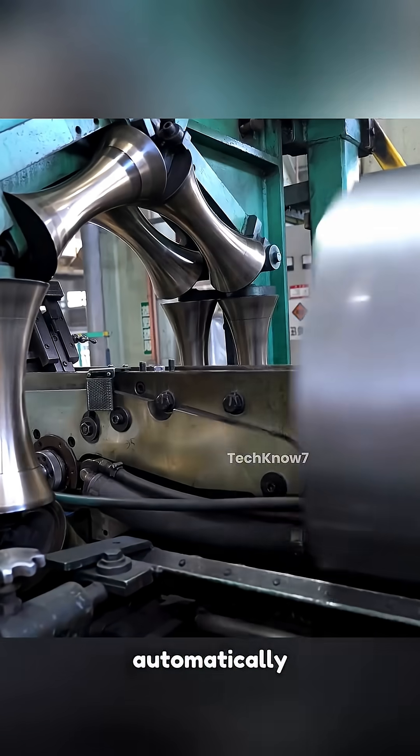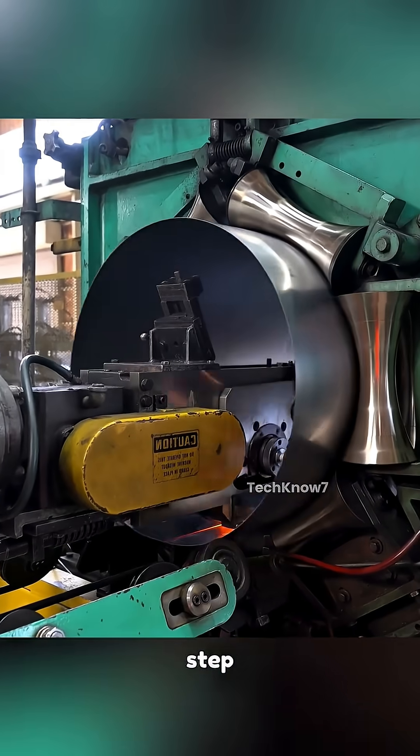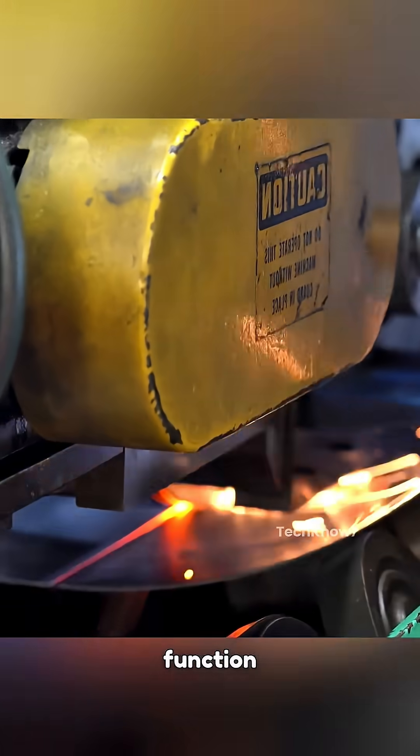Then the seam of the cylinder is welded automatically, so it can eliminate any step difference, making the seam smooth and safe for both function and handling.